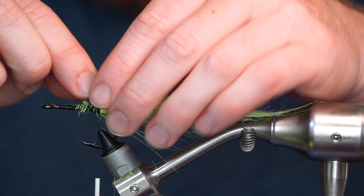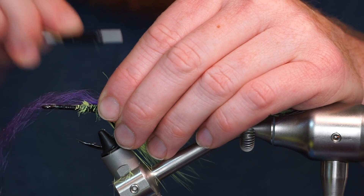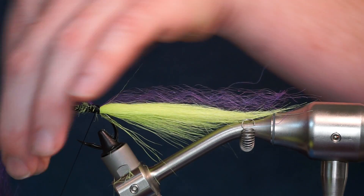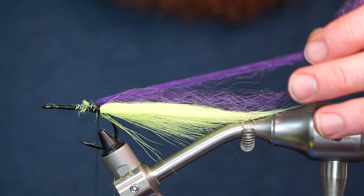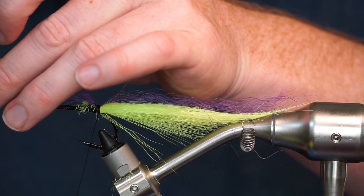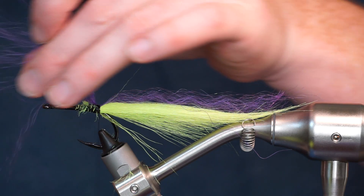Now pull out a small amount of purple unique hair. Tie it in the middle of the clump with two to three wraps. Then pull the forward facing fibers rearward and clip to the same length. Now taper the ends of the forward facing fibers so they aren't square.